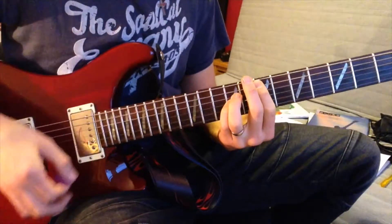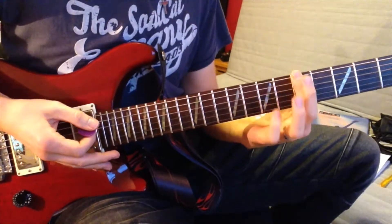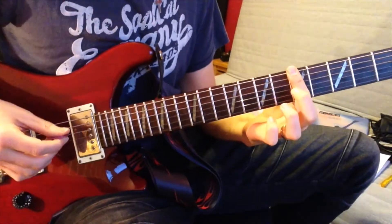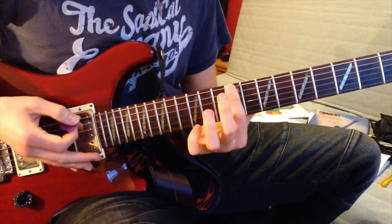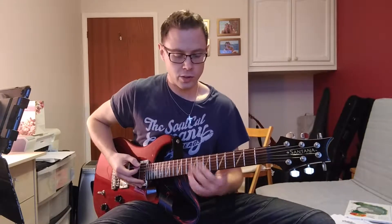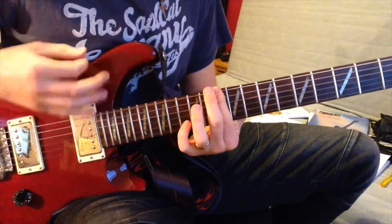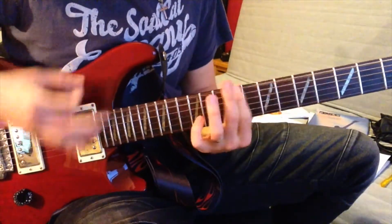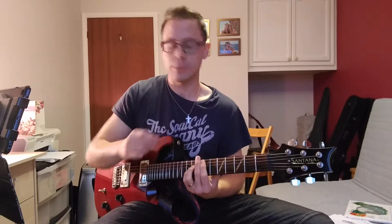We still do the E5 power chord, then a C power chord. But then we go down to a G power chord at the fifth fret, barring across those three strings with our first finger. Then we go up to a B power chord at the ninth fret, with open D and A strings between each chord change. You repeat that twice. Then there's another section which uses the same chords in a different order.